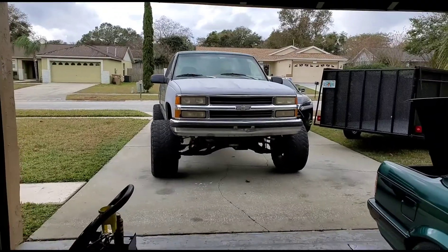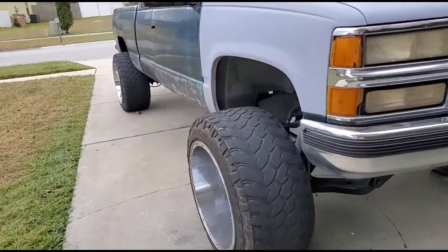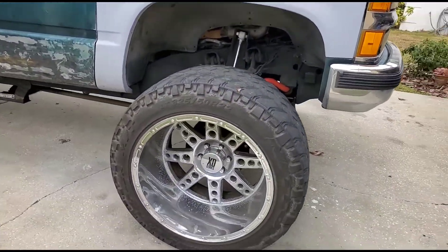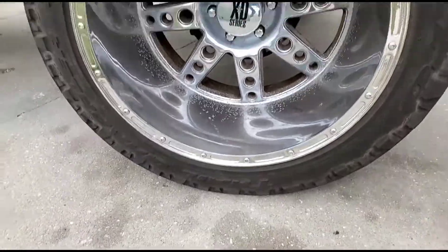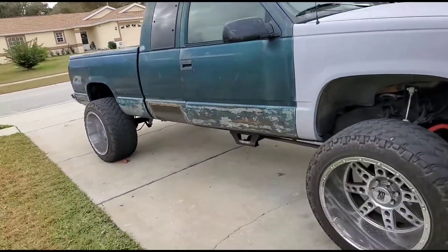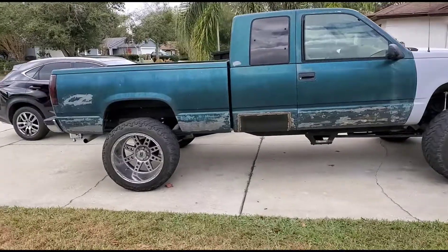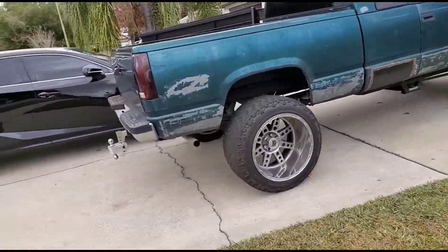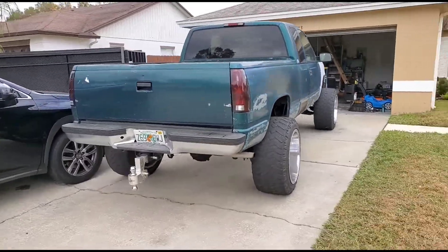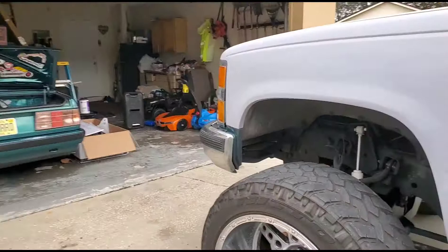What's up YouTube, it's been a minute. Got updates on the Chevy — here it is, he's going wide. These are 22 by 14s with the 325/50/22 Nitto Trail Grapplers. I got a sick deal on these. I picked them up in Ocala and now I'm stunting with the drop. That thing is sexy.